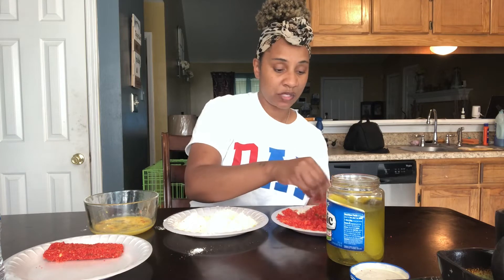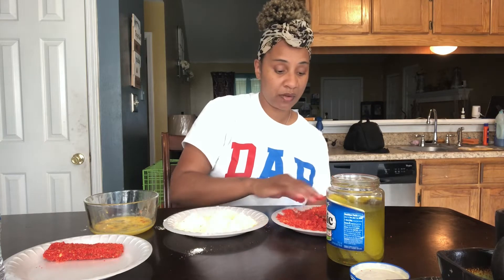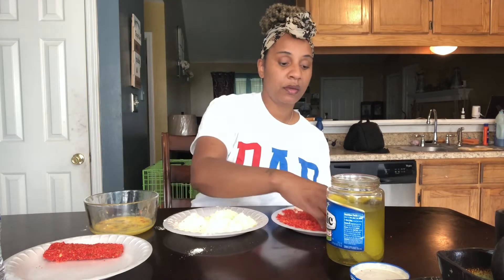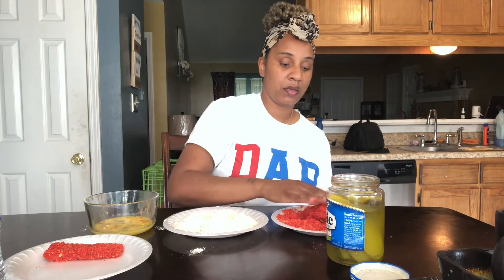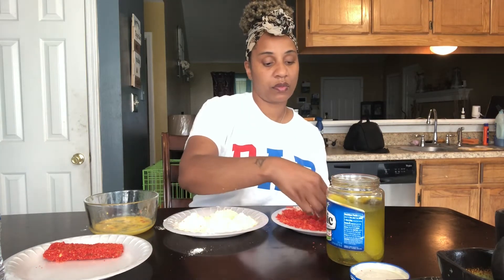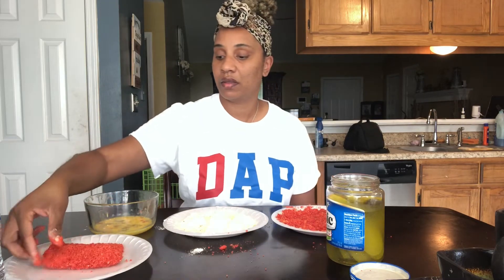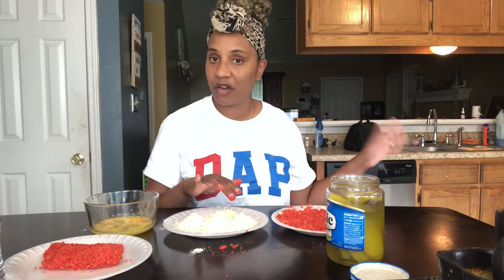So y'all get the picture on how I make these, right? I love my air fryer — the air fryer is on point. Since y'all already know the steps of how to make them, I'm gonna go ahead and finish prepping, and then I'll show y'all once I get ready to put them in the air fryer. I'll be back in a few.